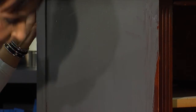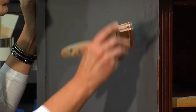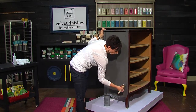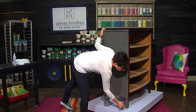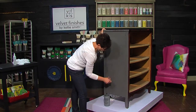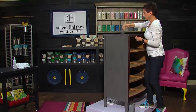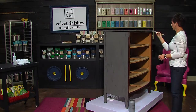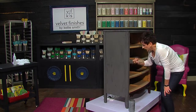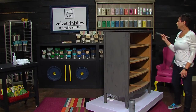This paint dries super, super fast, which is wonderful. When we do paint classes, we actually do two coats of paint and a glaze or a gel, also distressed, and have people out the door in about two and a half hours. One side down.